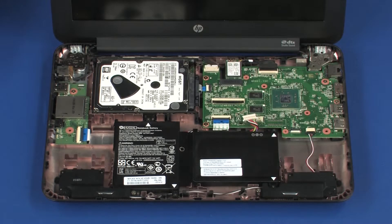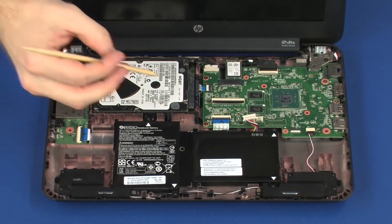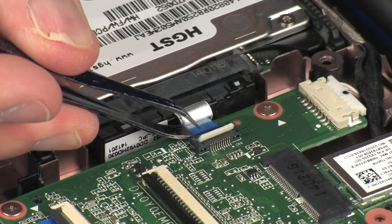Removal. Ensure the battery cable is disconnected from its connector on the system board. Using minimal force, lift the locking bar up on the hard disk drive ZIF connector and disconnect the hard disk drive ribbon cable from the system board.